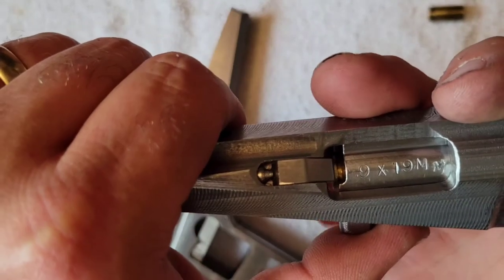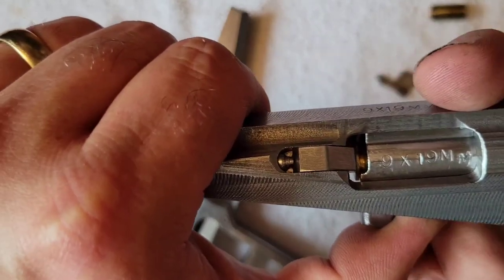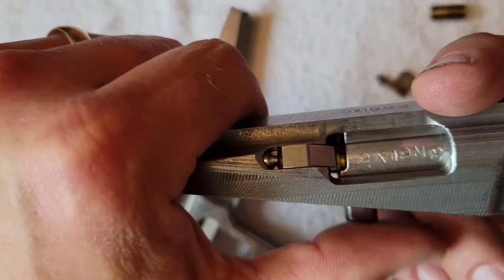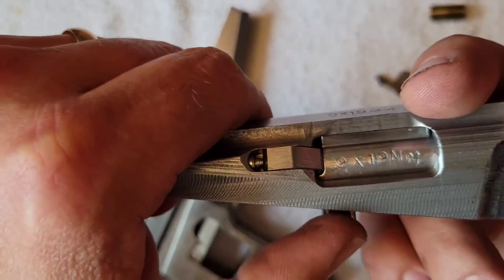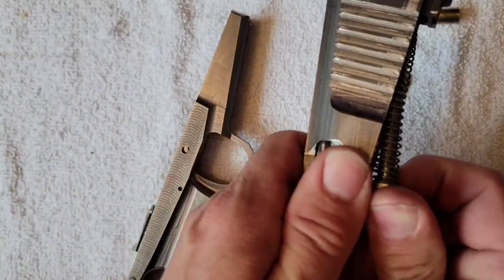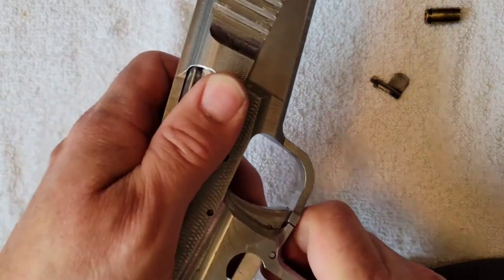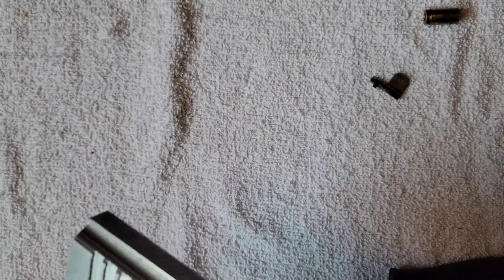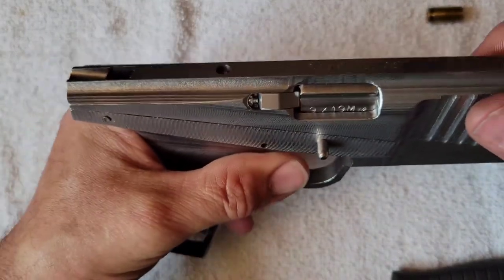It can be too much, to where this extractor won't want to jump over the rim when loading. It's contacting the extractor groove in the case with a certain amount of force to snap over. We have to have enough spring tension and inward force to hold that case, but not so much that it will not load into the chamber.